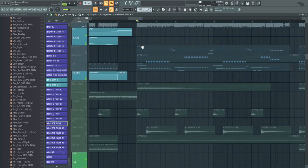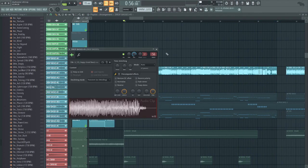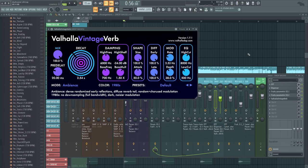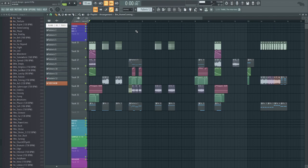Now onto the juicy stuff — the sound design. After I play this, I'll show the project and the sound design. All the drop bases together — just more OTT, more disperser, more EQing, taking out the lows because there's a separate sub. Let me switch over to the sound design project.